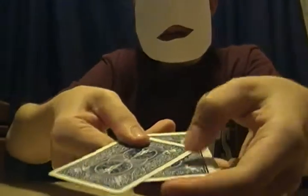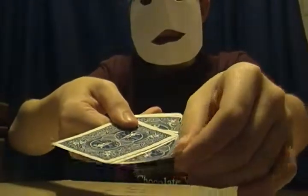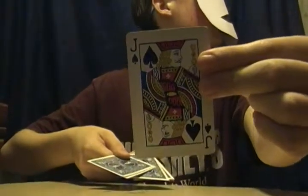The person would select a card, but since you can't really do that, I'm going to choose one for you — this one, right here. Please remember it. I'm going to put this card on top.